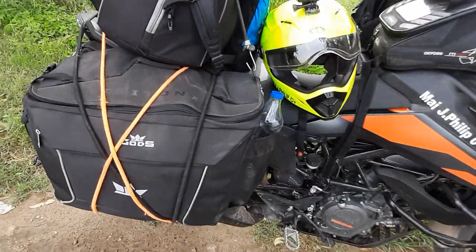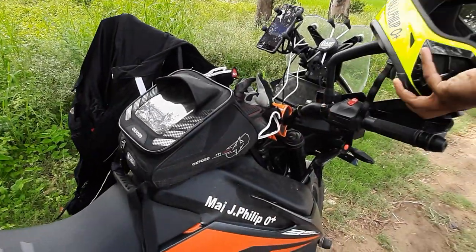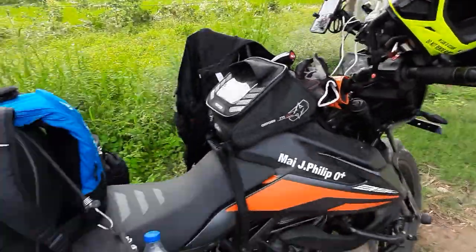Coming back here, this is my helmet — nothing big about it. It's a normal helmet with a GoPro and Sena communication system. I use Sena but I would prefer to switch to Cardo.